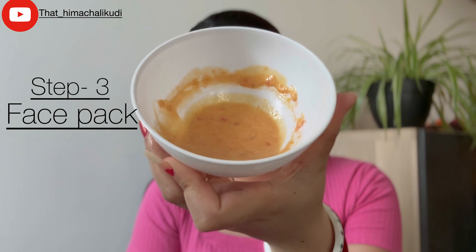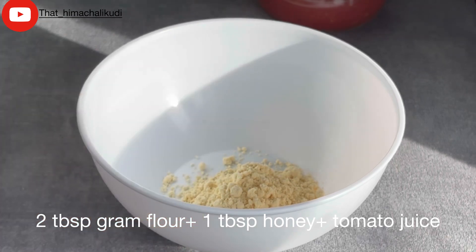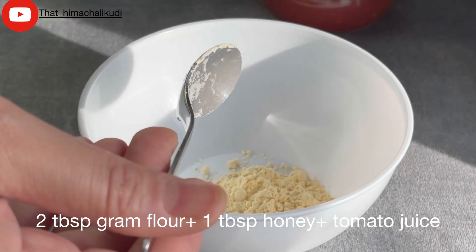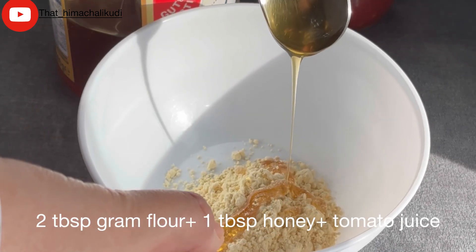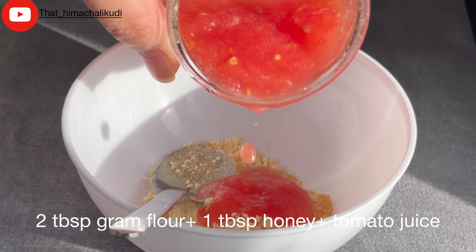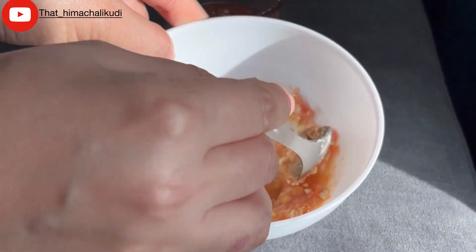Finally we are on to step number three — the face pack. I am using a simple but powerful tomato face pack. For that you need two tablespoons of gram flour, one tablespoon of honey, and tomato juice to make a smooth paste. Apply the tomato face pack evenly on your skin and leave it on for 10 to 15 minutes. This will not only nourish your skin but also reduce redness and even out your skin tone. Once it is dry, rinse it off with cool water and pat your face with a dry, clean towel.